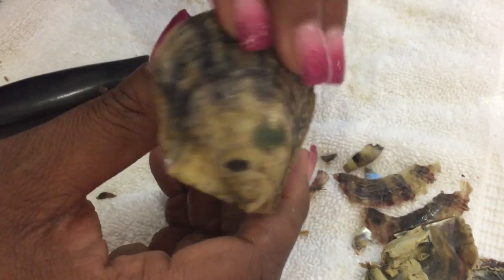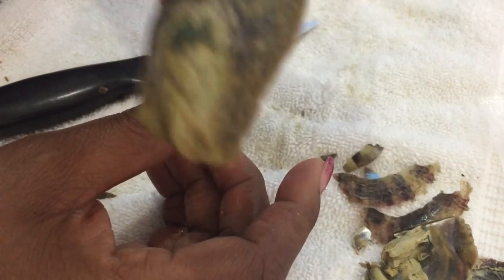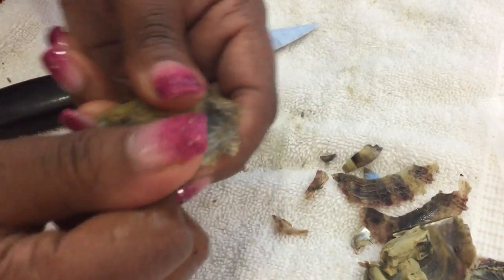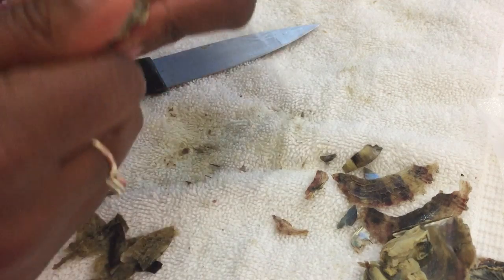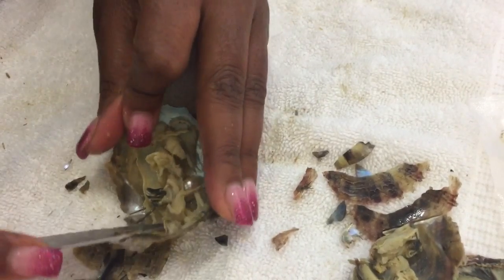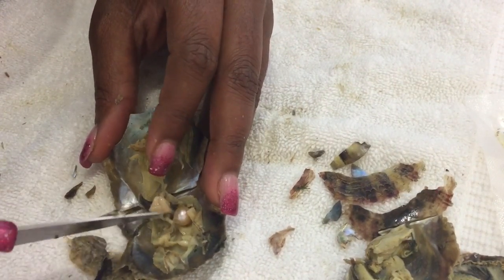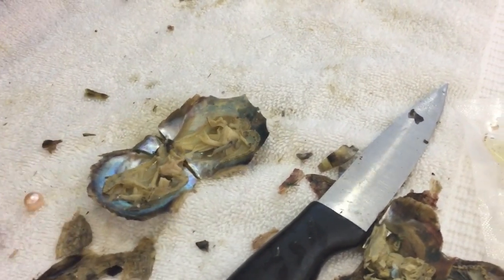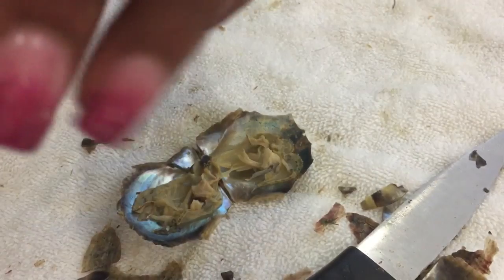This is my last one, so save the best for last, right? Okay, let's see — there we go! Look right on top. This one is kind of a peachy color, maybe a peachy-pink. Let me clean it off and see. Yeah, it's like a peachy color — it's very pretty.